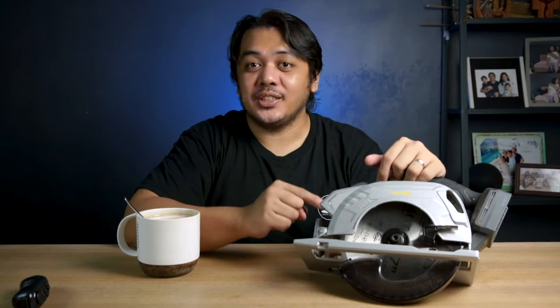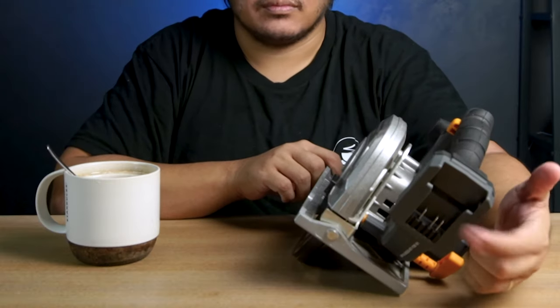Very important: before installing the blade, make sure the battery is removed. Never touch the blade, or never install or uninstall the blade while the battery is attached.